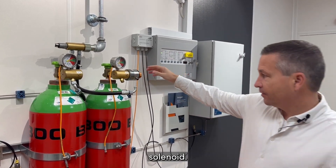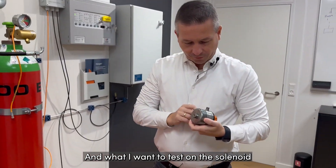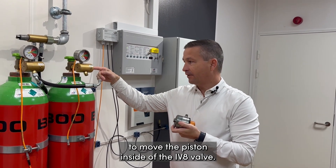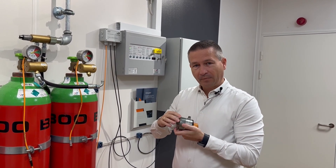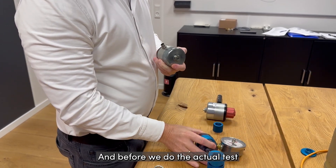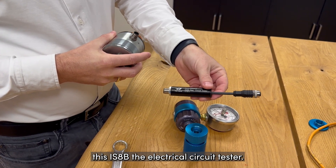Now I can dismount my solenoid. What I want to test is that when we activate the solenoid, the piston will come out with a force, and that force should be able to move the piston inside the IDA valve. To measure the output of this piston, we have a testing tool. Before we do the actual test, we have in our toolkit box this IS-8B electrical circuit tester.